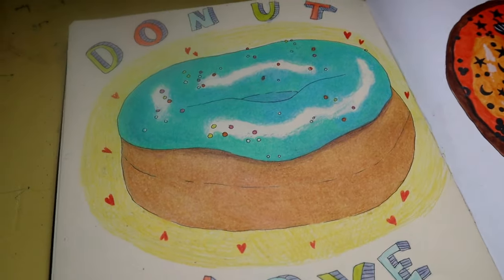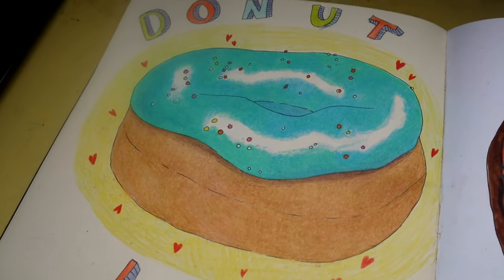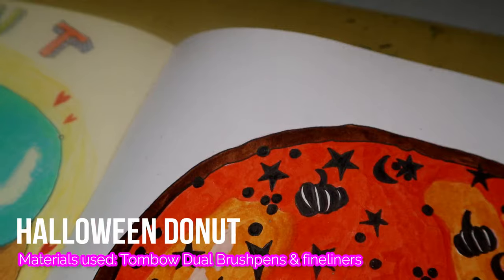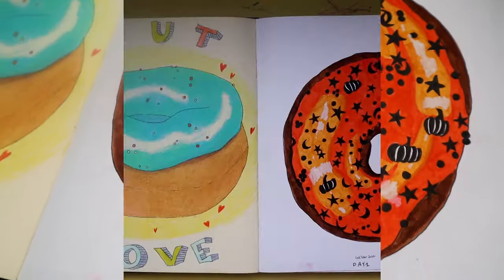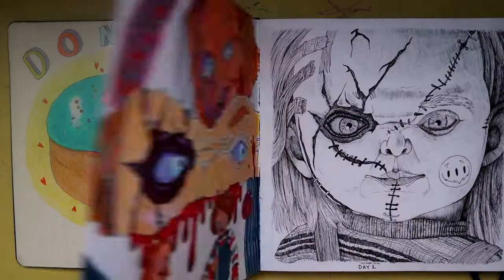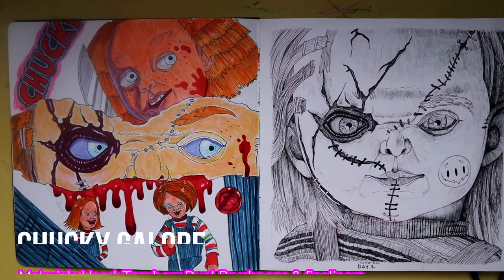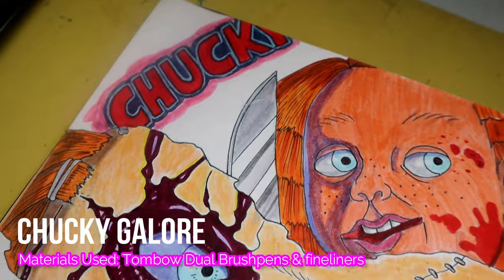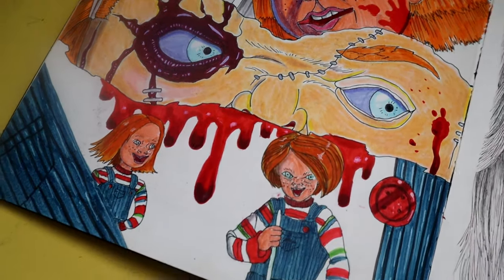I decided to create some doughnuts — I guess I was just hungry for some reason. The first donut was created using some colored pencils, and the second one I used some Tombow dual brush pens. And now we're here to the Chucky page — I love Chucky so much.